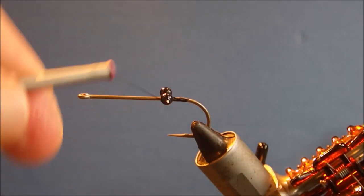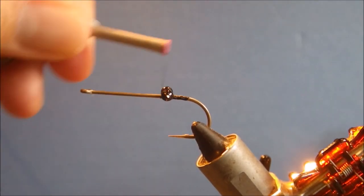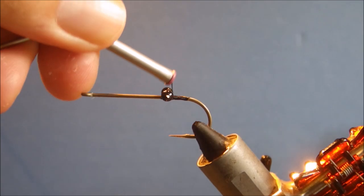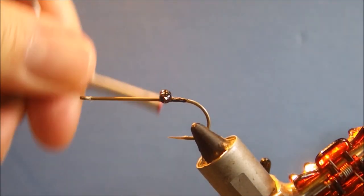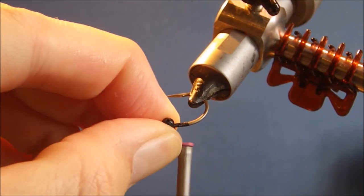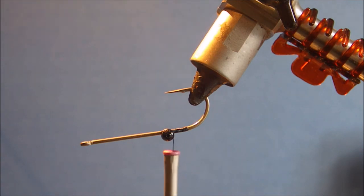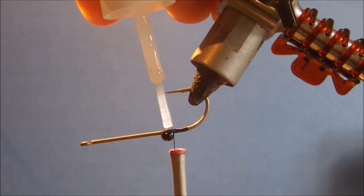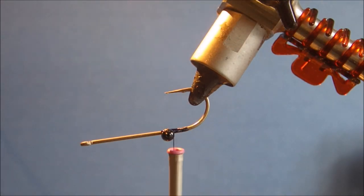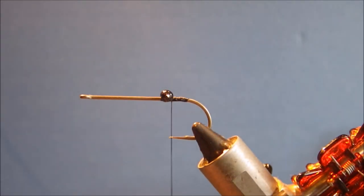I'm going to make sure the chain eyes are straight, and then as always get some super glue in there to help hold it in place. It just helps lock everything in.